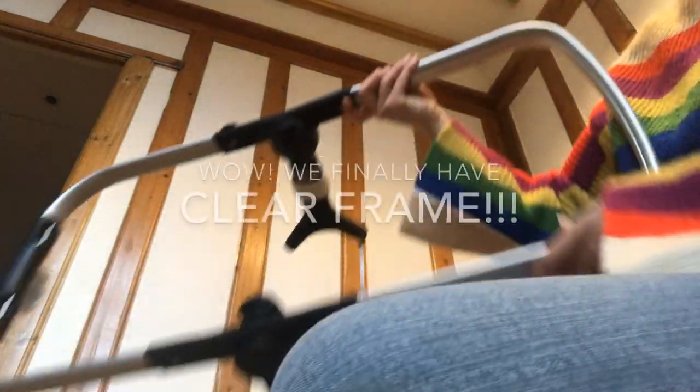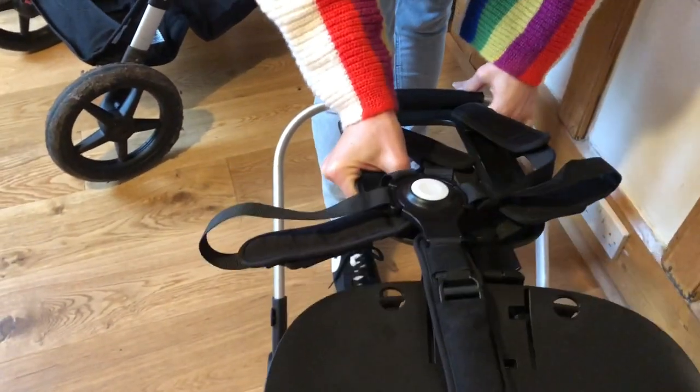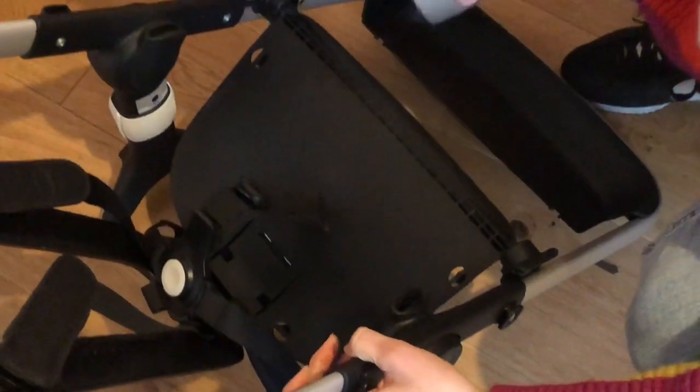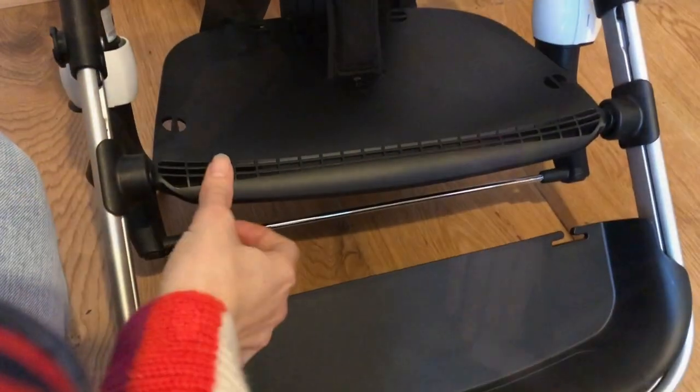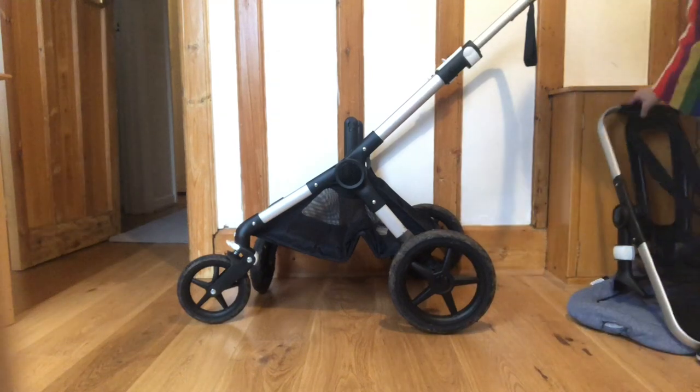You put it on the back and you put it on the front. We're going to start to assemble the seat unit, so we're going to click on this part on both sides and slide down. Now we can finally click off the seat - hooray!